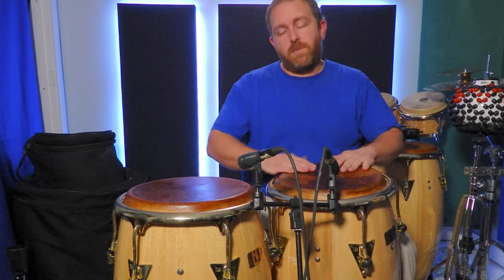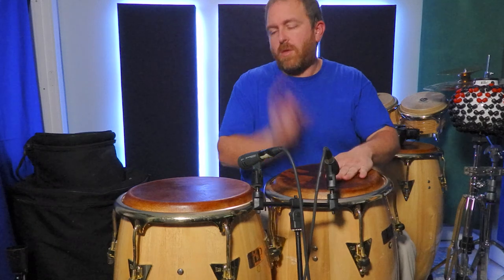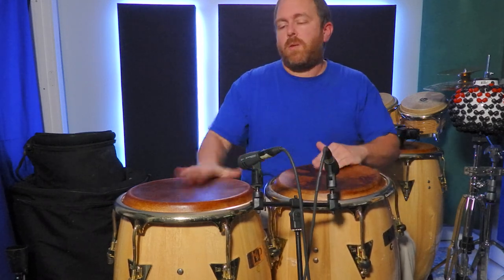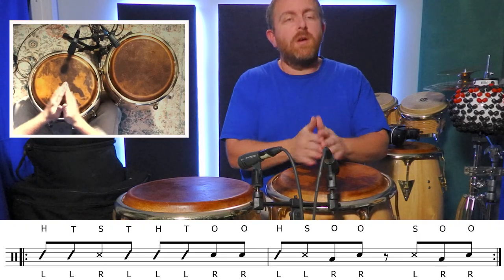This first fill sounds like a lot, but it's really just adding one more triplet eighth in between the two open tones on beat four. I got this fill from the kind of melodic phrasing we hear in big band jazz. Like any of these fills, it works well when your sounds are well defined. In this case, the left hand slap should sound like your right hand slap — there shouldn't be a difference in those slaps from one hand to another. If you need a lesson on conga sounds, I'll link a video in the cards and down in the description below.